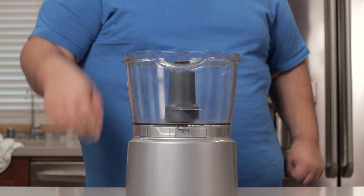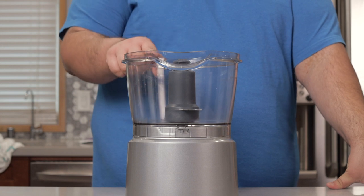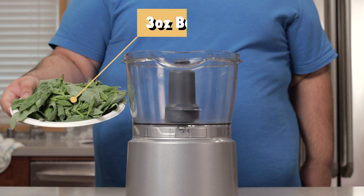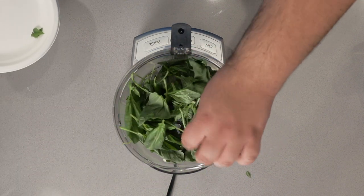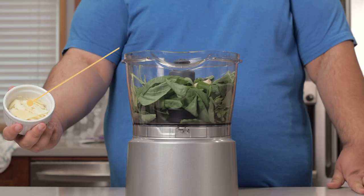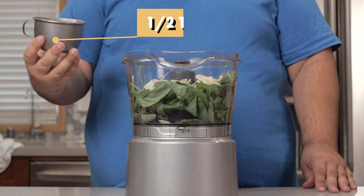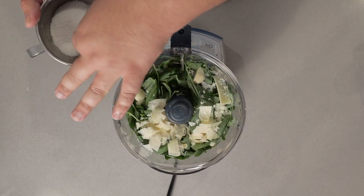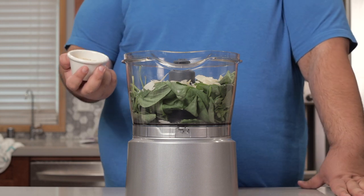While the oven heats up, let's take care of the pesto. And no, you're not seeing things — this is indeed a new food processor. It's nice and big, which means I don't have to pre-chop the basil. Grab three ounces of fresh basil leaves, then toss in three cloves of garlic, half a cup of Parmesan cheese, half a teaspoon of salt, and a quarter cup of pine nuts.